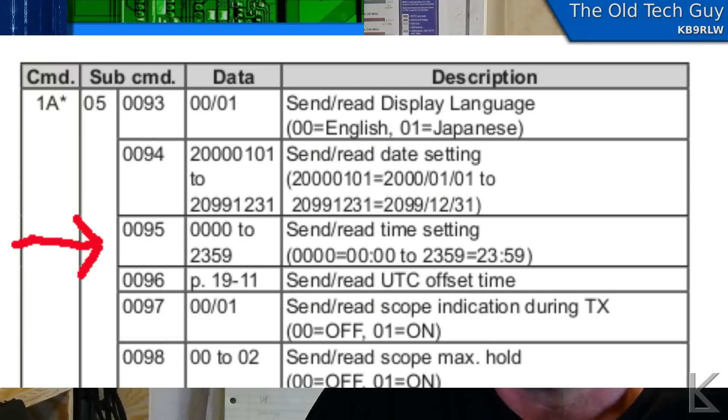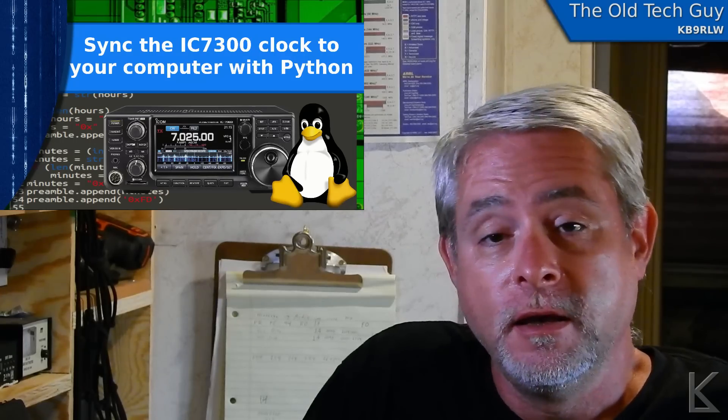Looking through the CAT programming commands, we find there is a command to set the time: command 1A, subcommand 050095, and then the time. This actually does set the real-time clock. So I'm going to write a script that will synchronize the radio's clock with my computer clock. All my computers synchronize their clock with time servers on the internet, which are synchronized to the National Institute of Standards — down to a tiny fraction of a second. Your computer clock, if you're using network time, is right dead on with WWV, or close enough anyway.